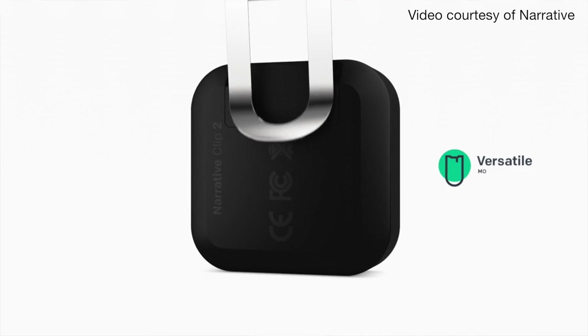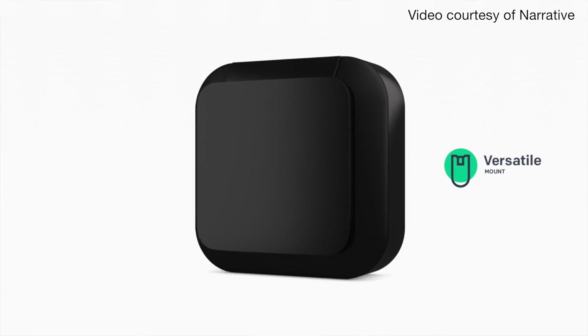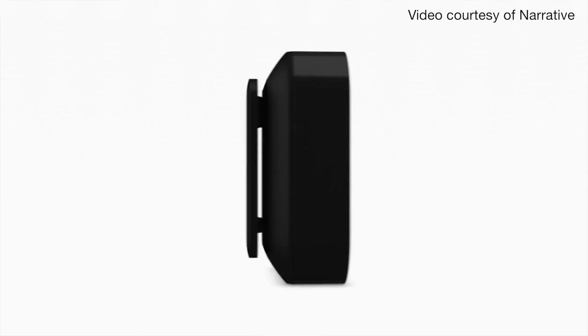The Clip 2 also has a modular back. On the Clip 1 it's a fixed metal clip, but on the Clip 2 you'll be able to exchange it for different options. Narrative is making capturing those moments a little easier.